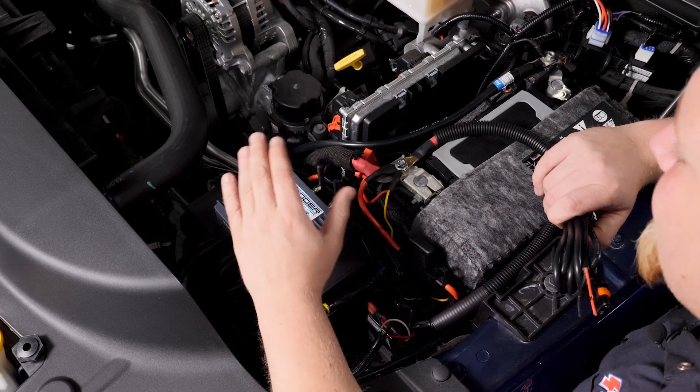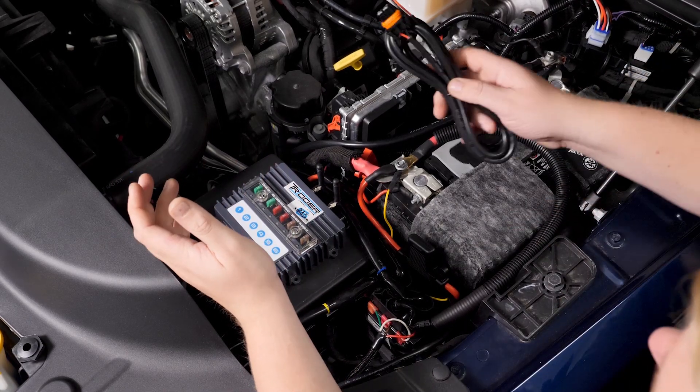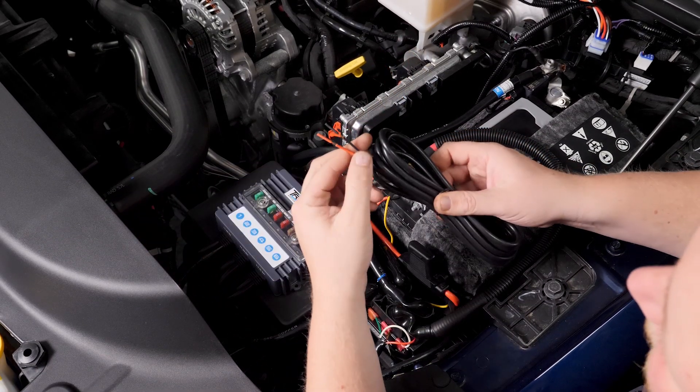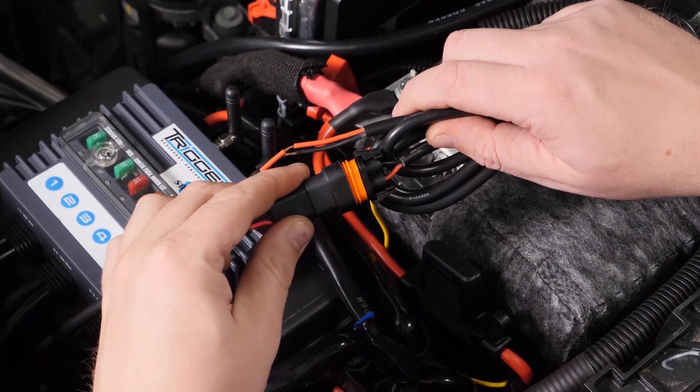So once you get your Trigger mounted and wired up to power, controlling your accessories is really easy. You take one of the six supplied pigtails from Trigger, wire it to your accessory, and then just plug it into your Trigger system.